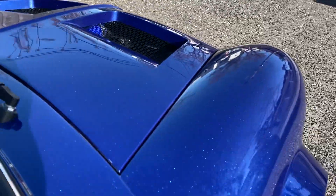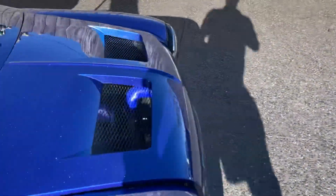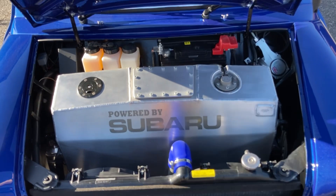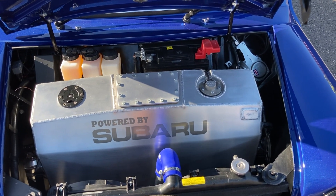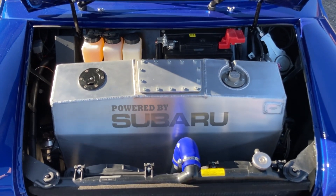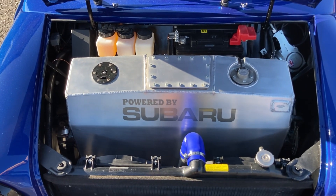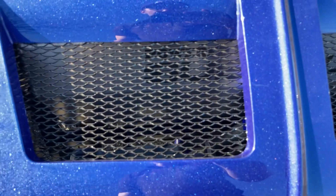I'll open up the bonnet. So — fuel tank, 40 litre, 42 litre I think it is, fuel tank, battery, front and rear brakes, radiator obviously, wiper etc. Trying to keep it clean. And of course the radiator needs the vent so that comes out through there.